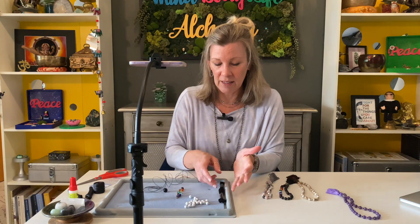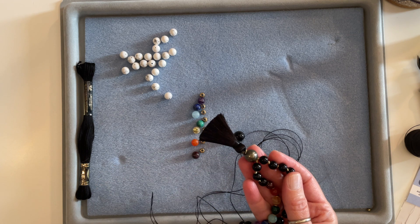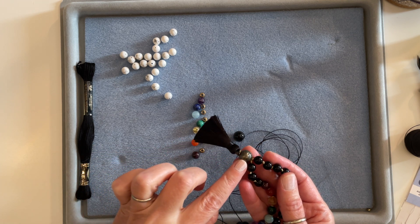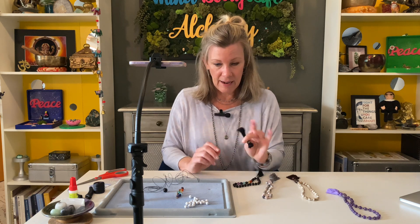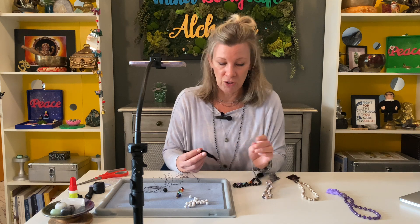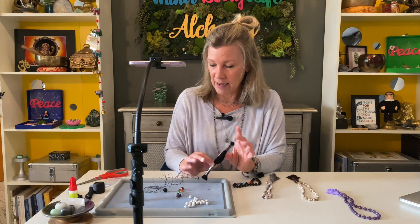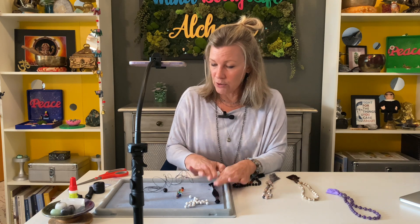For the tassel, there are a lot of choices. You can use a silk tassel that usually has a little loop so you can attach it at the bottom. But today we're going to use embroidery thread, which is a cotton-poly blend — I got this at the Michael's store. It makes a softer, cottony tassel and it's a really easy and affordable way to do it. These are about 40 cents per skein. So you need your beads, your cord, and your tassel.